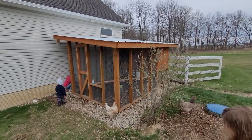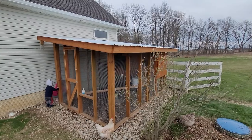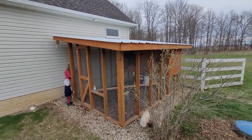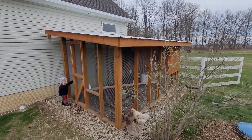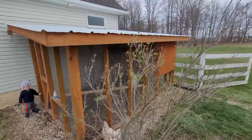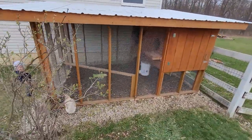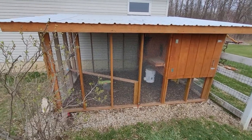Here is our custom homemade chicken coop that we made a couple years ago. Some people were asking questions about it so I figured I'd do a quick run-through and maybe give you some ideas for one that you're making. It was designed to be easy to build based on standard dimensions — it ends up being 8 feet wide and 12 feet long, so you can use standard lumber for that.